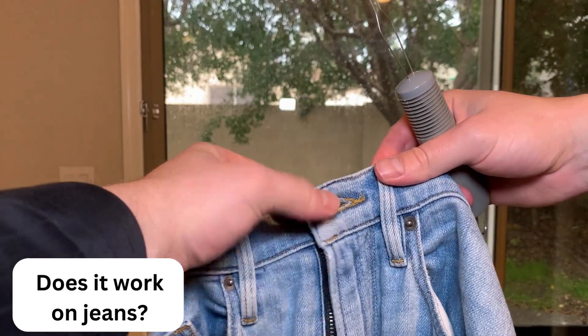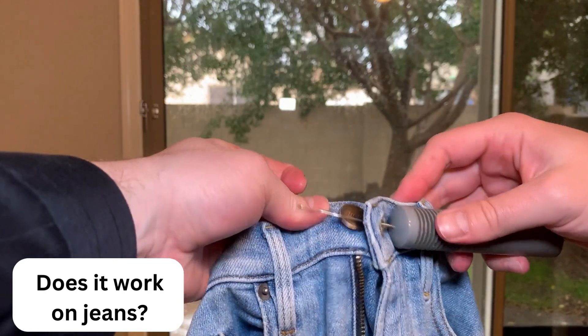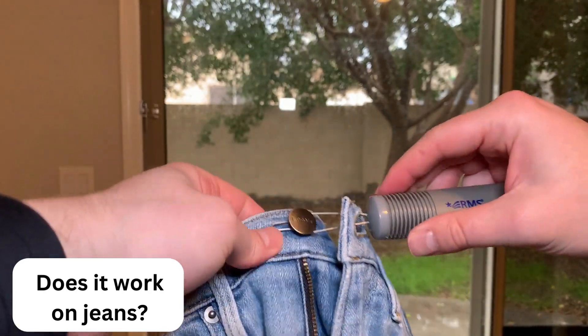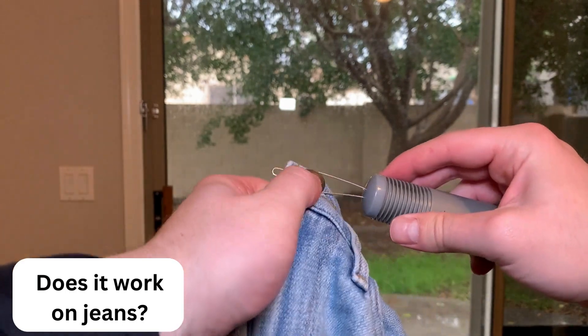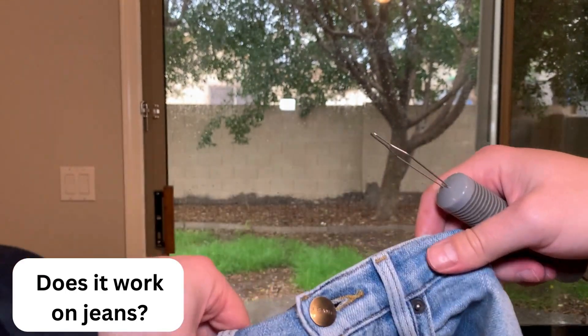Question number two was, does it work for blue jeans? And yes, this does work on blue jeans or pants. The buttons are a little bit bigger, but you can still fit it into the vise and pull it through the buttonhole to get those snapped up.